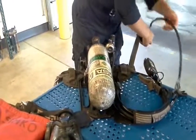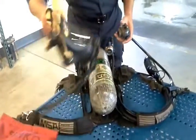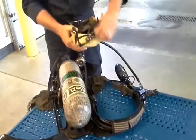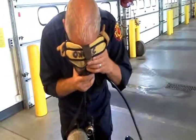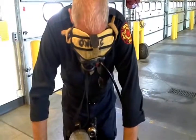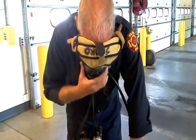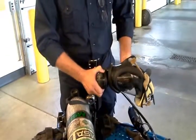Facepiece negative pressure test. Connect the MMR to the facepiece. Do not pressurize the system. Place facepiece firmly against the face and slightly inhale. The facepiece should remain in place for 10 seconds. Once complete, press the two gray buttons on the MMR to close the valve.